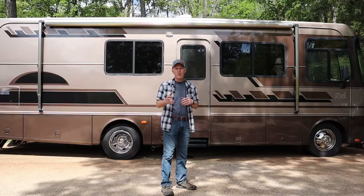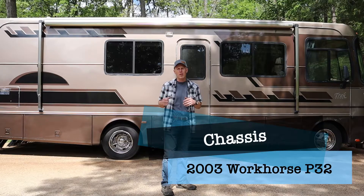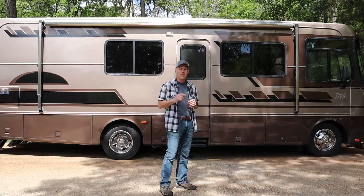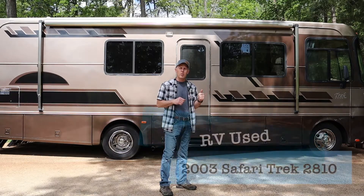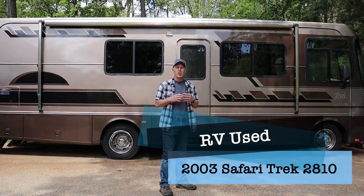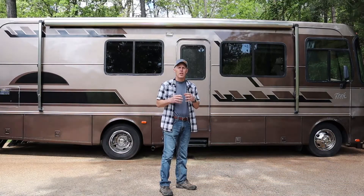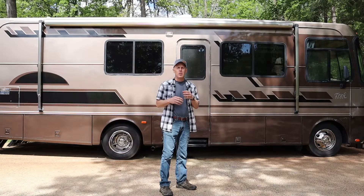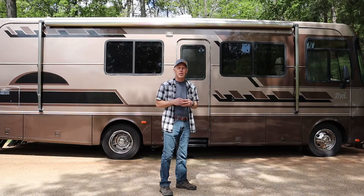If you missed the first video about how to properly lift your RV and safely support it while you do this type of work, you can go back and watch that one now. Before I get started, I just want to say that the brake system on your RV is a critical piece of safety equipment and any maintenance done on it should be done by someone who's confident in performing it. This video is provided for information purposes only. I suggest that you do your own research and consult a professional if you're unsure about the proper way to maintain your brake system.